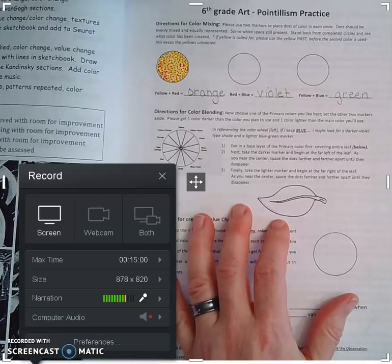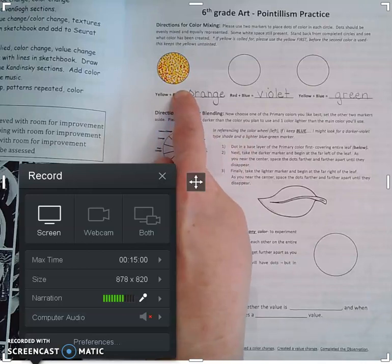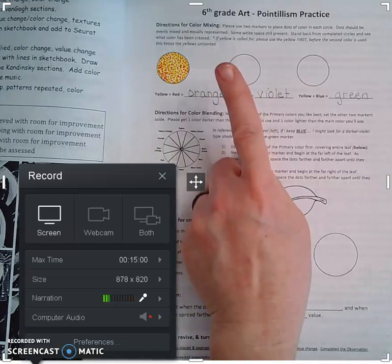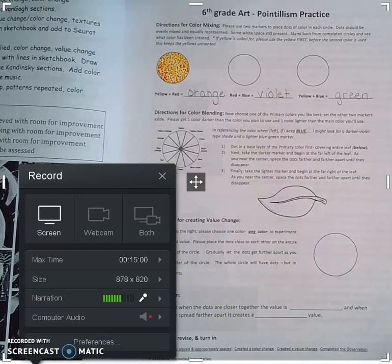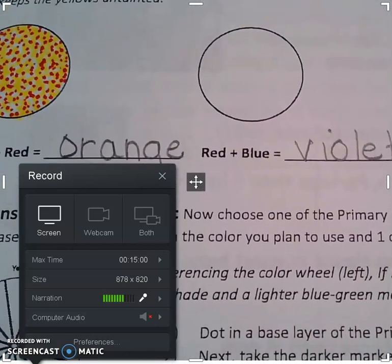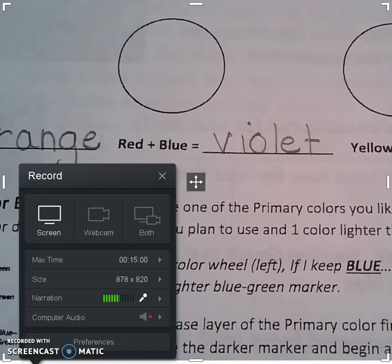Hopefully it worked for you folks. Hopefully you were able to get something like an orange. If it was too red, just use less of the dark color coming up. Red and blue are pretty equal in which is going to be the darker color, so it really doesn't matter which you put in first. We will probably start with the red.